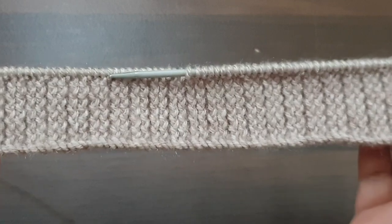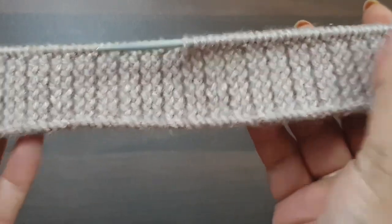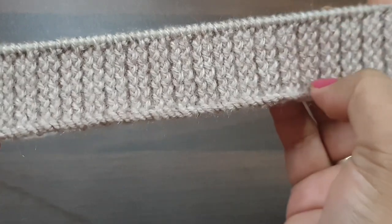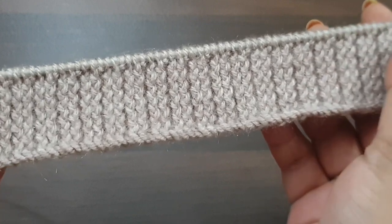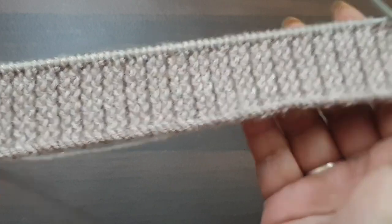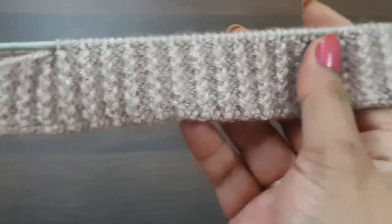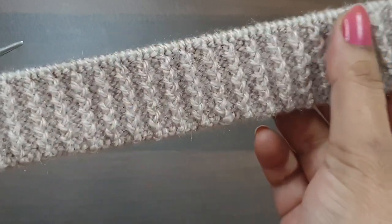Hi viewers, welcome back to my channel. Today we learn beautiful and elegant different types of border knitting patterns. You can apply this pattern in any kind of project — ladies jacket, lady shirt, girls top, baby set, full set. This pattern looks like this from the right side and like this from the back side. Both sides are so pretty.